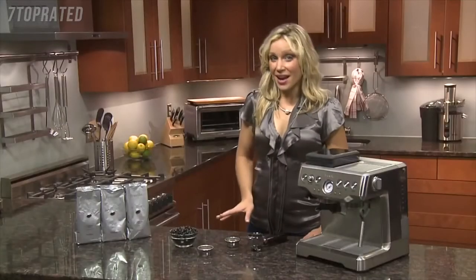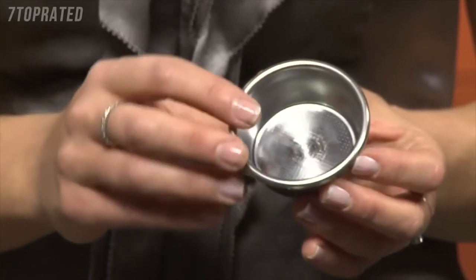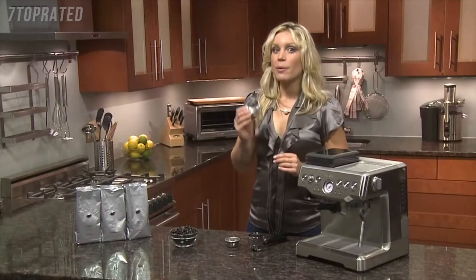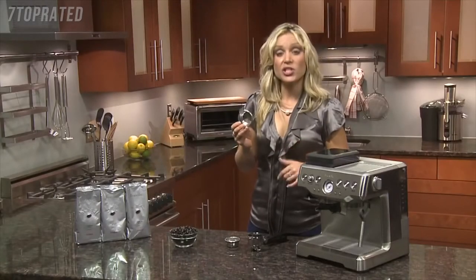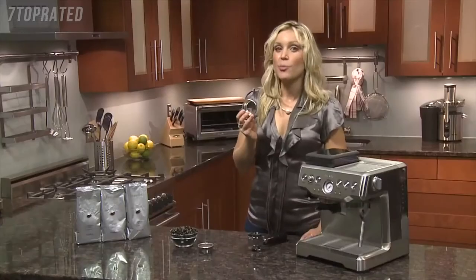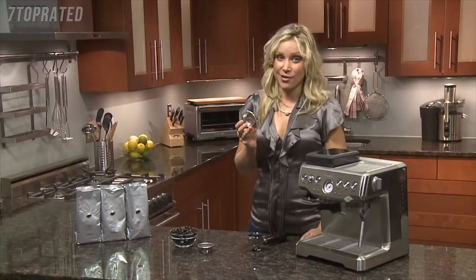If you've already mastered the art of espresso, the included single wall filters will deliver a better all-round tasting espresso. If you use the single wall filter, you have to pay more attention to the tamping pressure and the grind size. So if you're just starting out, you're better off using the dual wall filters and following the preset settings on the unit itself.